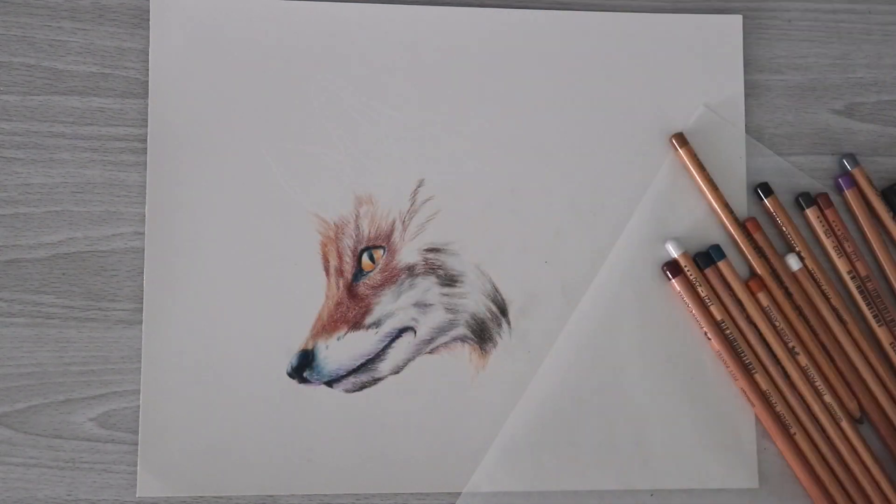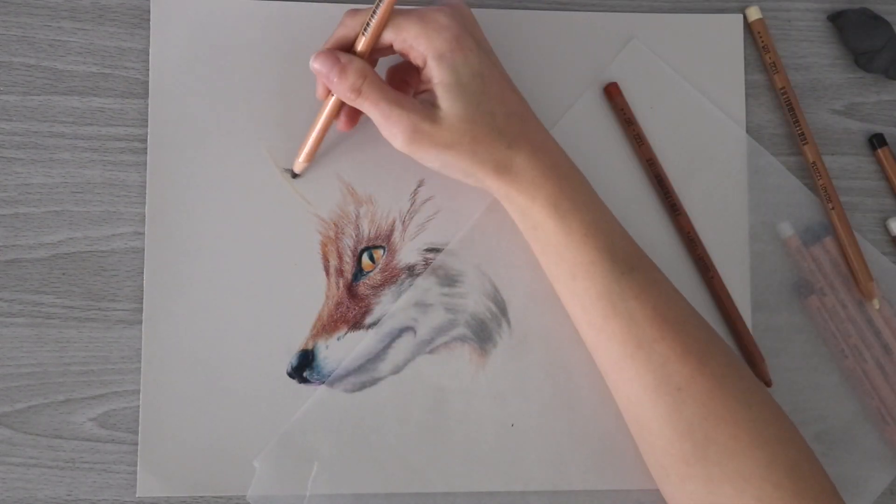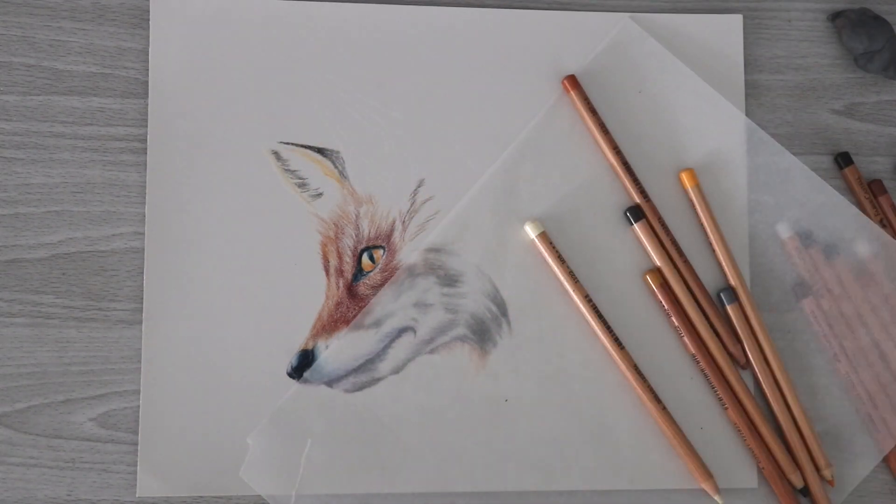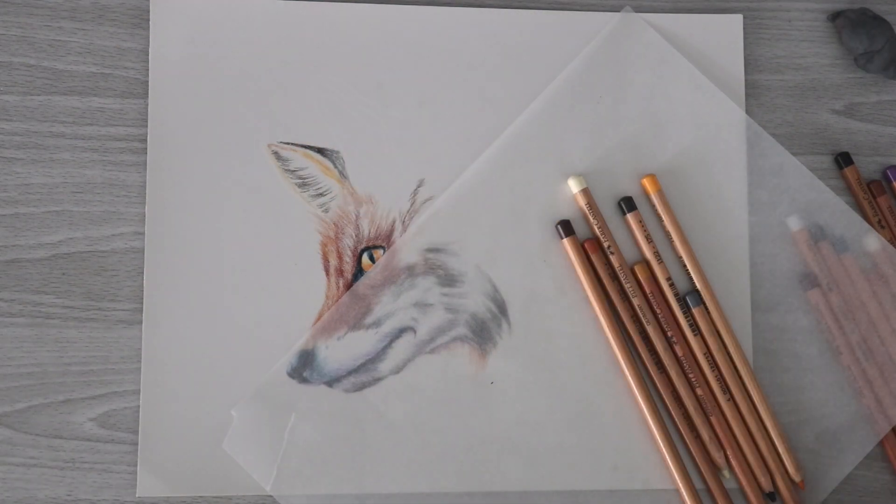Another positive is that they're very vibrant and easy to layer in my experience — but that's while using Pastel Mat paper. I think the paper makes a big difference, because without it I have a lot of trouble trying to layer.